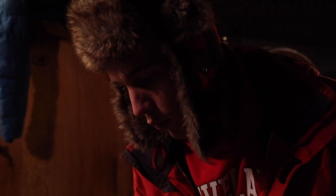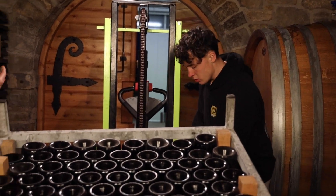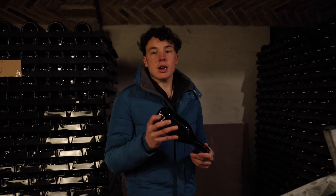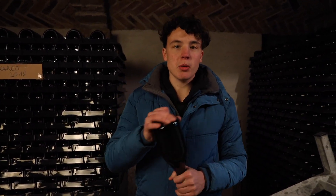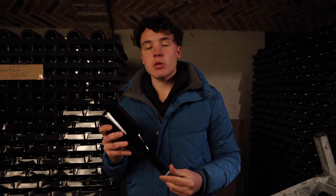We do this to stabilize the bottles. Carlo is a Cuvée, 60% Chardonnay and 40% Pinot Blanc. We leave it on yeast for 36 months and we produce 4 to 5,000 liters per year.